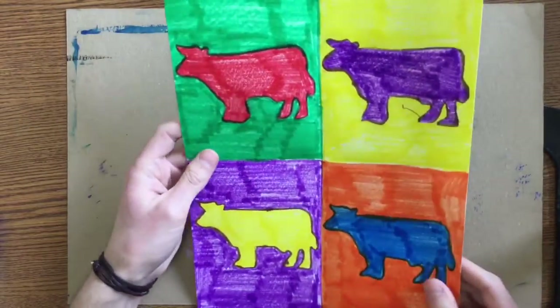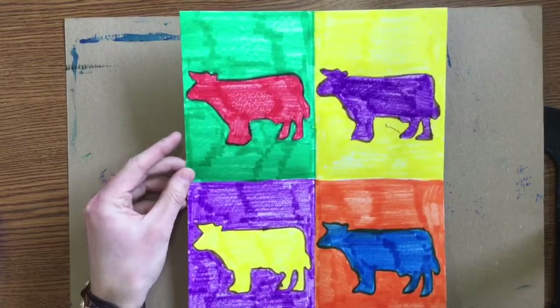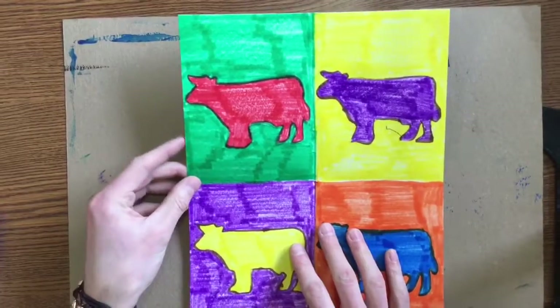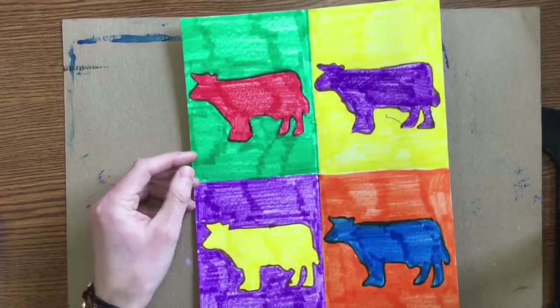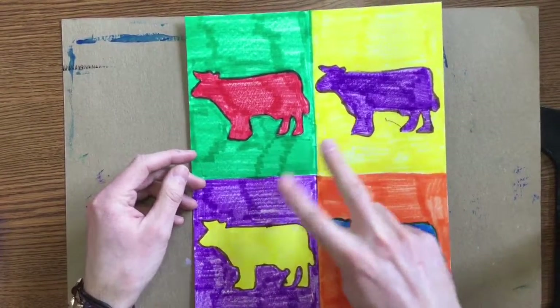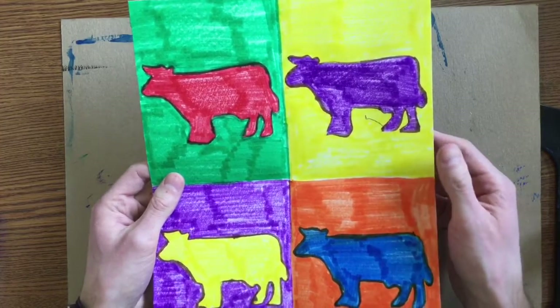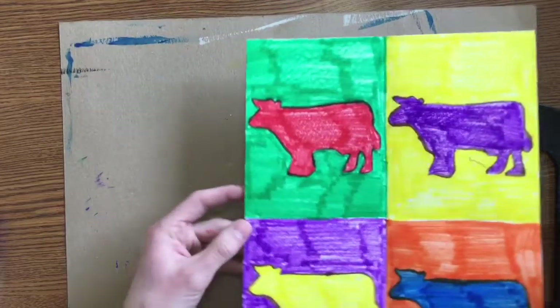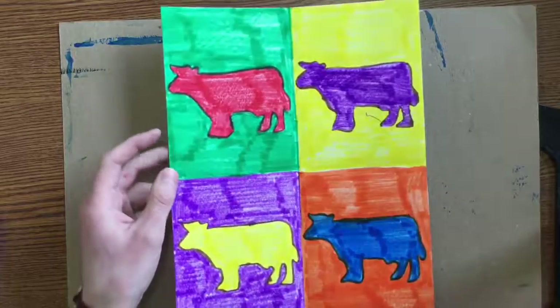When you get this far, you are finished. I do not expect you to get this far today — we'll probably have all today and all next class to finish these. Remember you're working with complementary colors; because there are only three pairs, you'll need to repeat one. When you're done, these will go in a pile up on the supply table. Then you can do reading, free drawing, or weaving when you're finished.